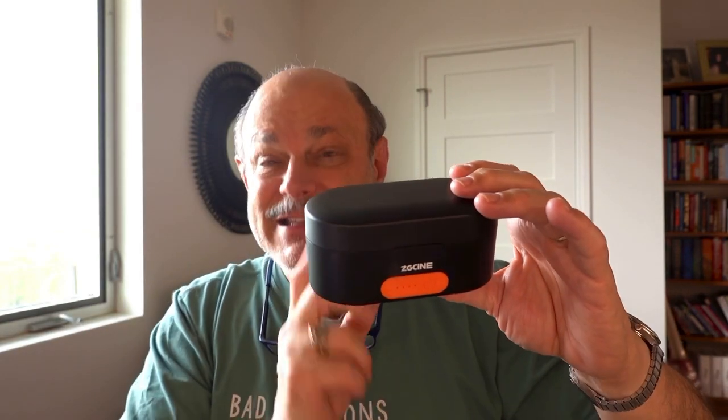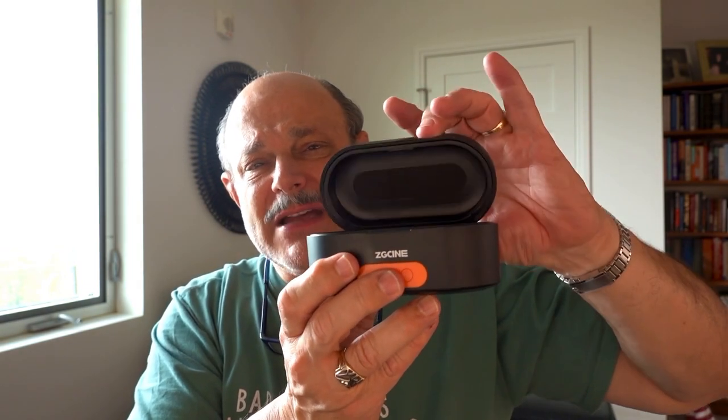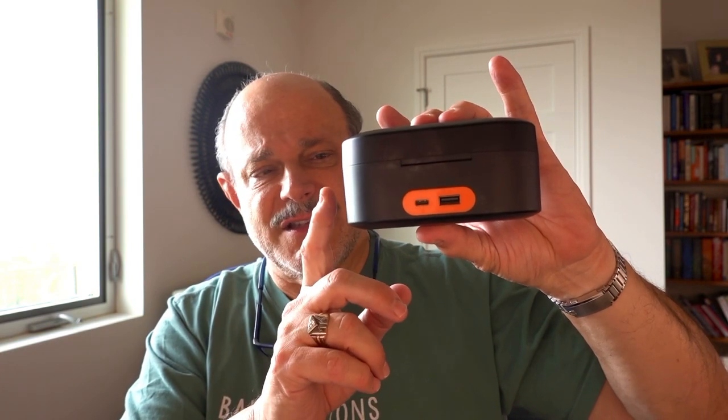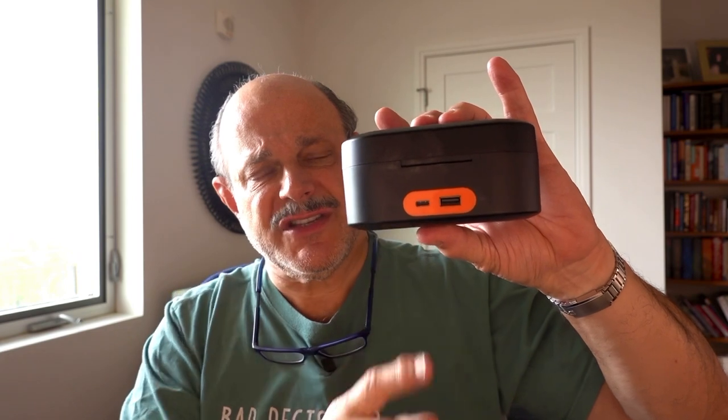The thing I didn't care for was the top. You'd be able to throw this in a knapsack or a backpack, but the top sometimes would open and things would fall out. A couple of other features that annoyed me: this took forever to charge. This is a charger for the two transmitters as well as one receiver, but charging it up would take hours and hours. I don't think I ever got it to the point where it shut off from charging.